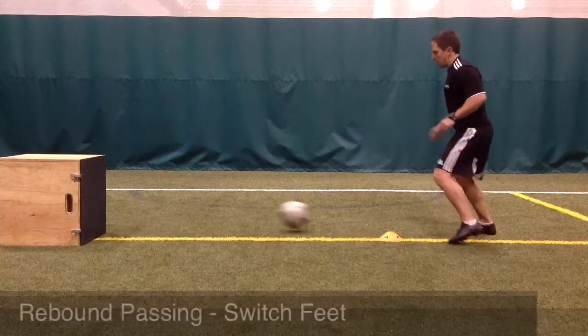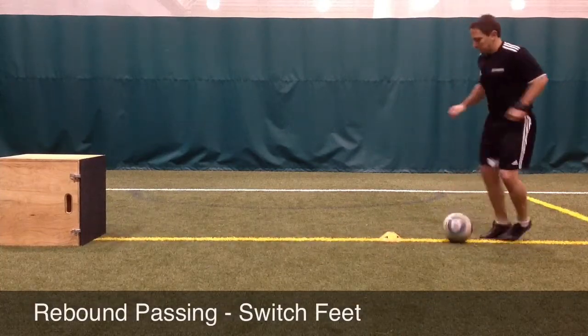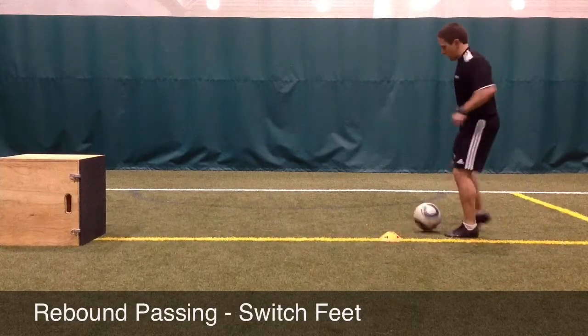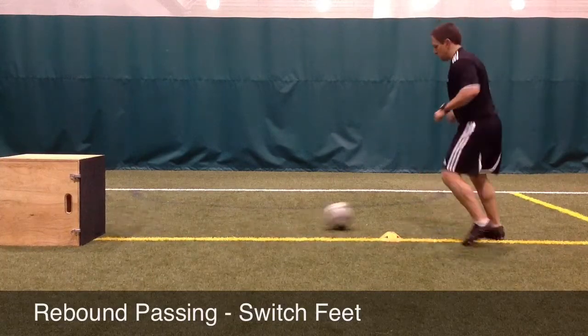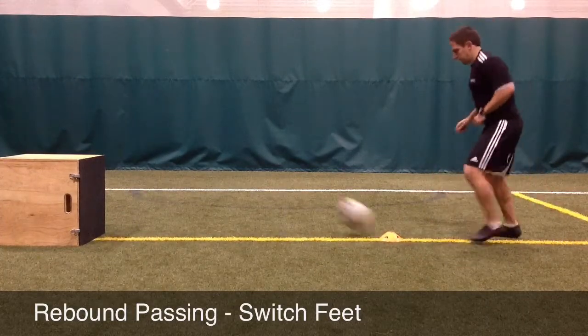Now that the ball is rolling across the body versus just being stationary in front of the body, the player's footwork and timing change. They still must get their plant foot next to the ball and strike through the middle of the ball to be accurate and hit the target.